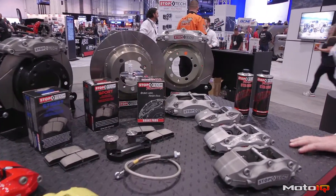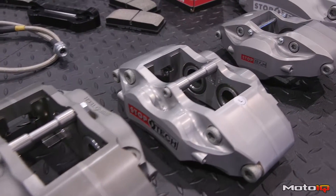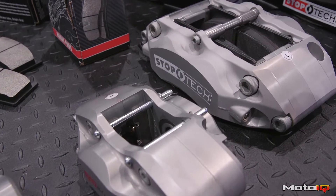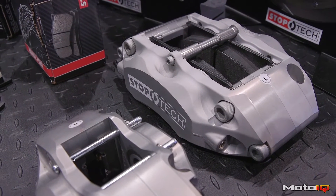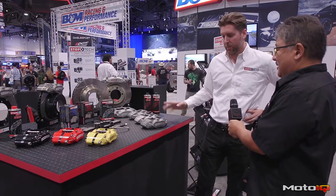We've also implemented this small wheel and tire package idea with a Miata kit we just released as well. For all the Gen 1 and 2 Miatas, and we have Gen 3 Miata kits as well. Same kind of thing — it's a direct fit application, fits the popular wheel sizes, and really provides a nice upgrade.